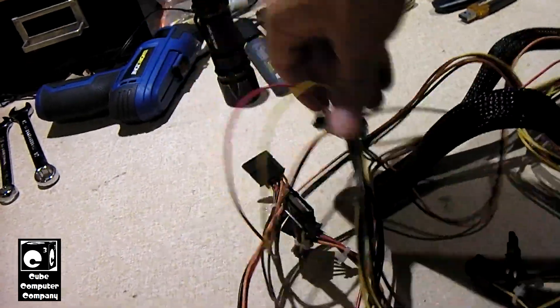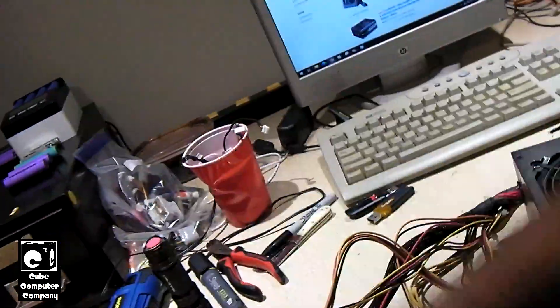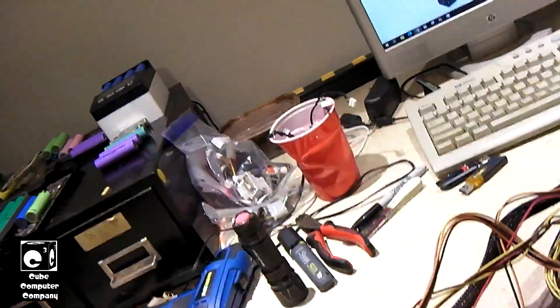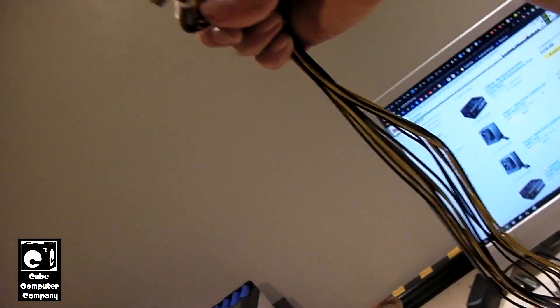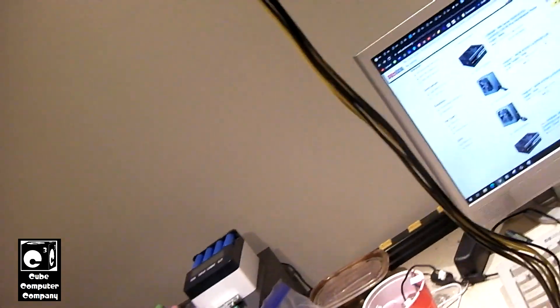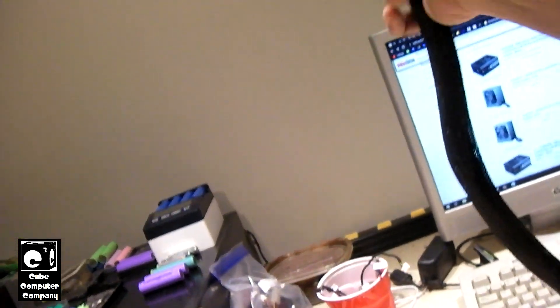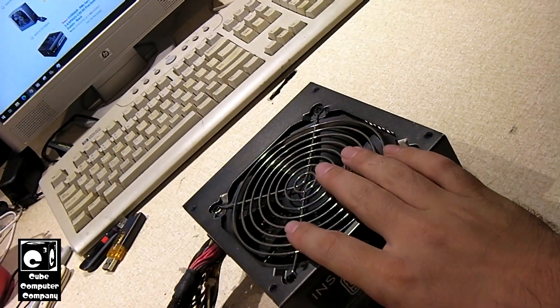I can say that if you take the time to add some zip ties to this stuff, you can tidy these wires up a bit and make them less messy. You can manage them into a decent case that allows for decent cable management. Cables are nice and lengthy — it looks like we've got at least two feet on the graphics card connections, as well as the CPU power connections, and at least two feet on that motherboard connection. Lots of length, which is definitely good for modern cases that have the power supply bottom-mounted.